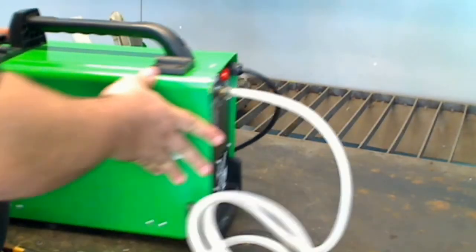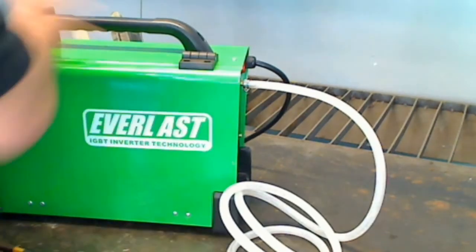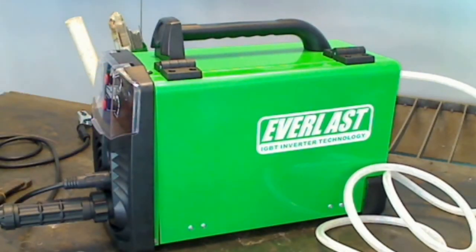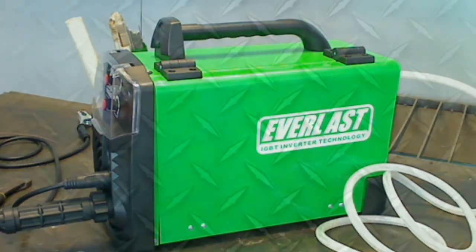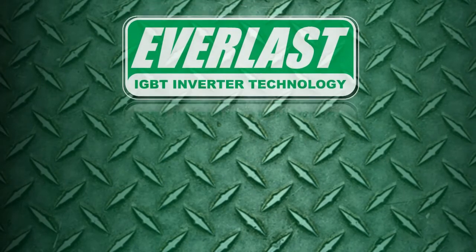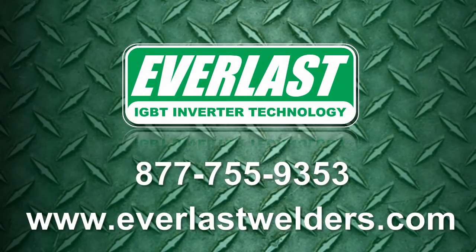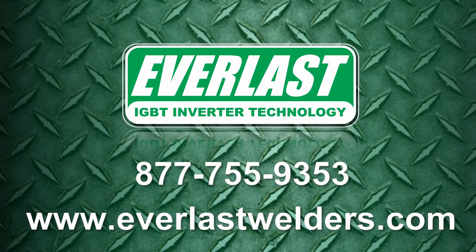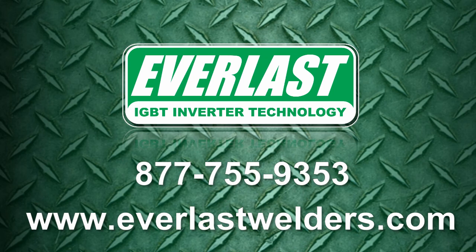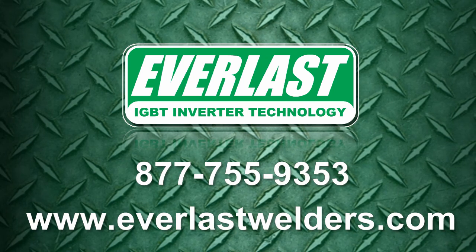This concludes today's edition of the Everlast Power Video Series. Join us for the next edition when we will examine the welding capabilities of the Power iMIG 140E. As always, if you have more questions about the product presented, call us at 877-755-9353. If you haven't yet, we welcome you to come visit our new website at www.EverlastWelders.com.